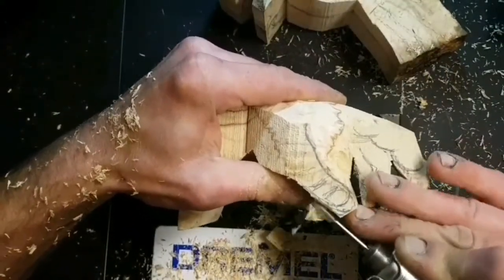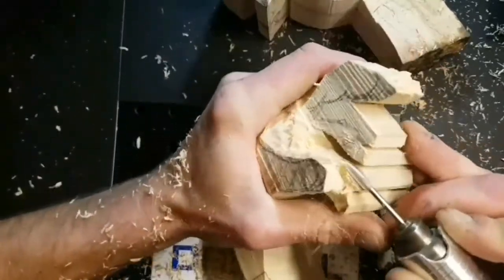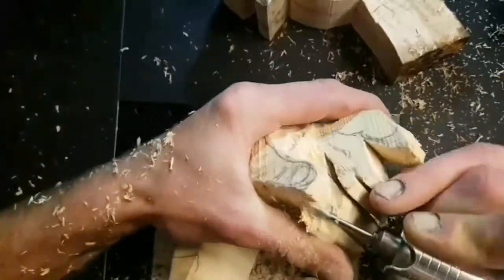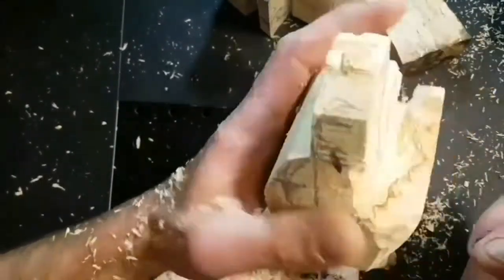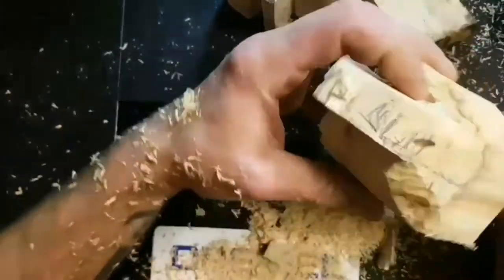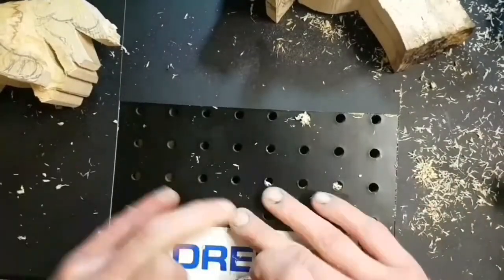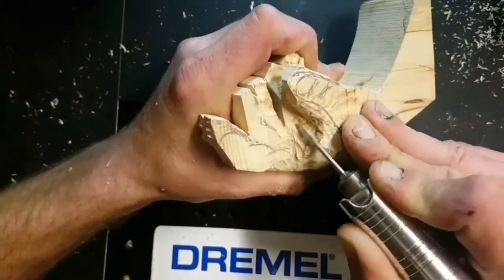As you can see, the bit that I'm using is quite an aggressive carving bit. This is an off the market carving bit. It can be quite aggressive and you need to be extremely careful with your fingers — it's extremely sharp.